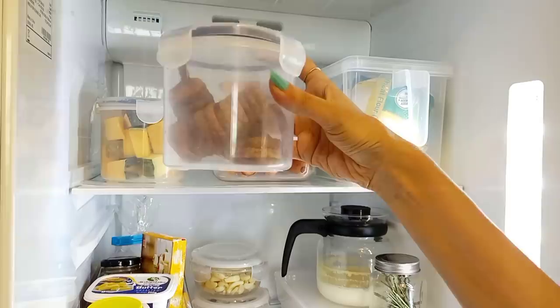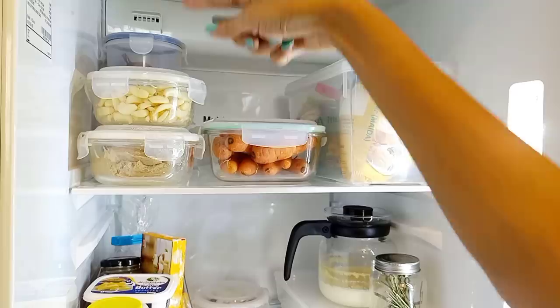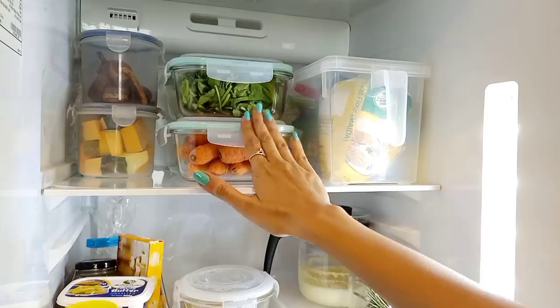On the top shelf, I have put different size and shape airtight containers. I have put vegetables in them and stacked them — that is very important. I have a 1.5L glass container here. I have lots of vegetables stored this way — you can store and stack them all.